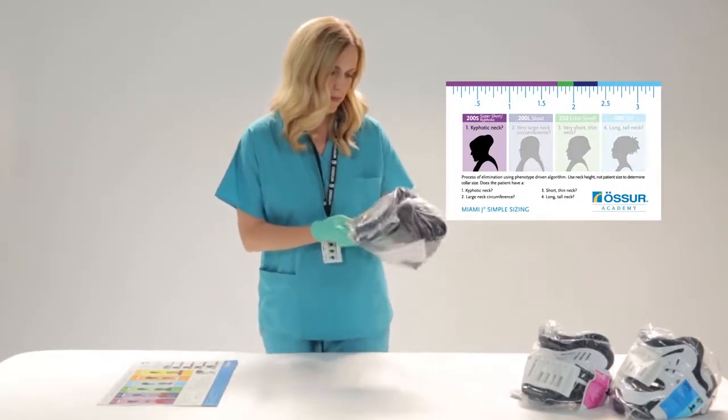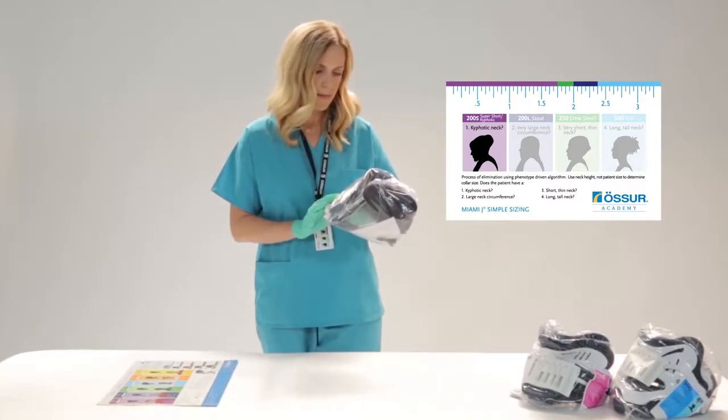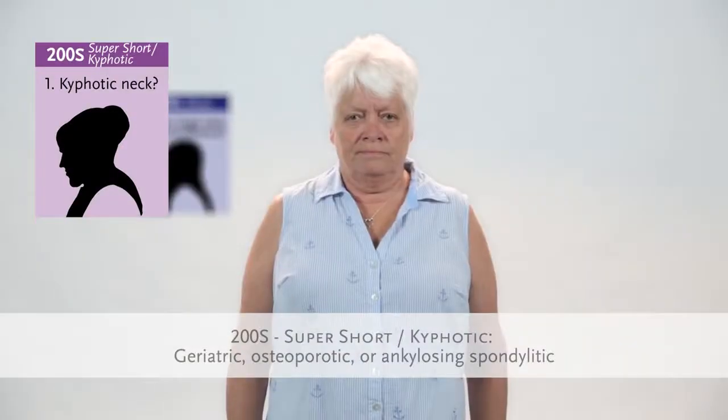Start with the phenotypes on the left and ask yourself the following questions. Does your patient have a kyphotic chin-on-chest neck? Consider using the Miami J super short collar, common for geriatric, osteoporotic, or ankylosing spondylytic populations.